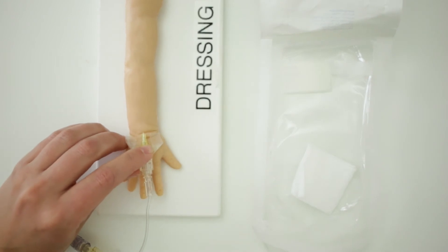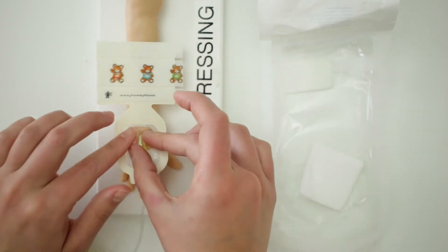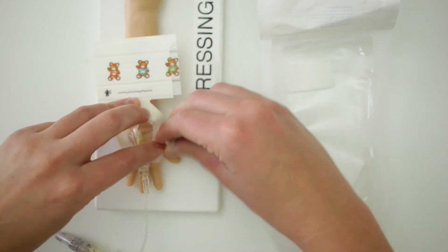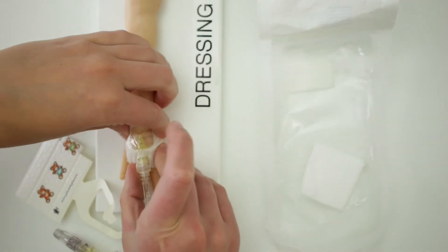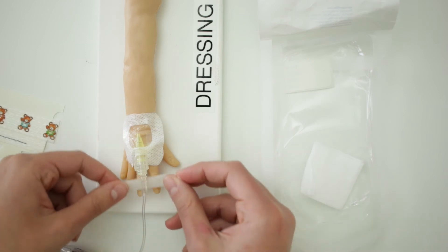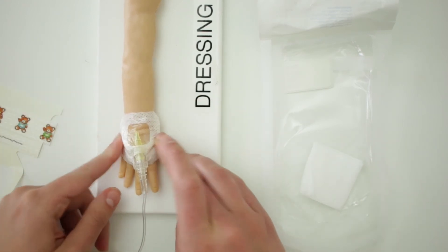I'm now going to take my neonatal dressing and put it over this catheter. It's really important that in the small clear window in the center of the dressing, you are able to see the majority of your IV insertion site. I typically leave a little bit of the catheter in the window so I know exactly where my insertion site starts. After the dressing has been placed, I typically will take another small piece of tape and put it behind the dressing, on top of the wings and at the end of the dressing, to provide a little bit more stability before I start taping the rest of the IV.